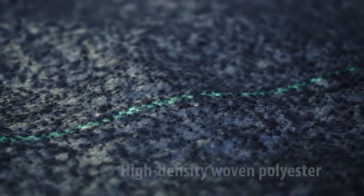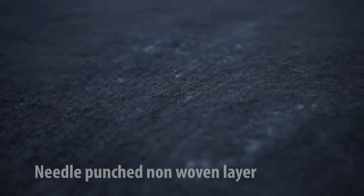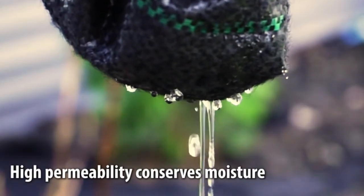Our Weed Barrier is made from high-density, professional-grade woven polyester fabric, and a layer made with needle-punched non-woven fabric. This high-permeability fabric conserves soil moisture.